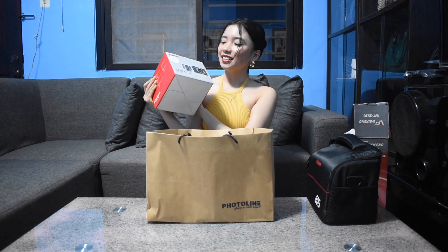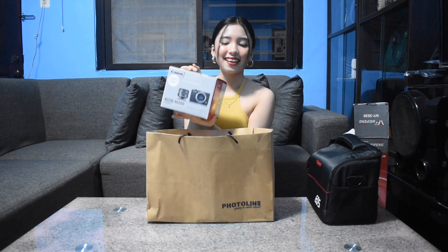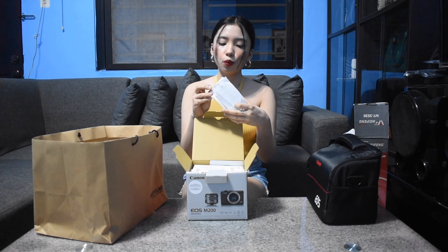The camera goes here in the bag. The bag has two compartments - one for the camera and one for the lens. It also comes with a strap. We also got a 32GB memory card included as a freebie. And here is the actual camera box - Canon EOS M200. Tada!